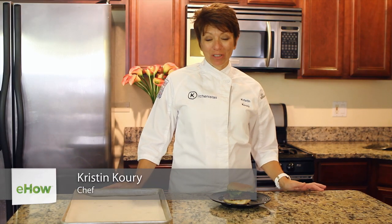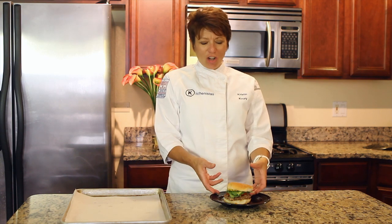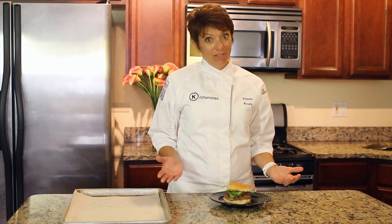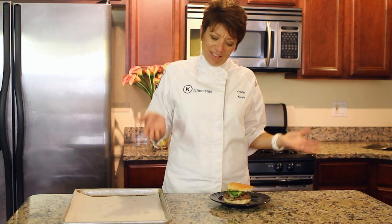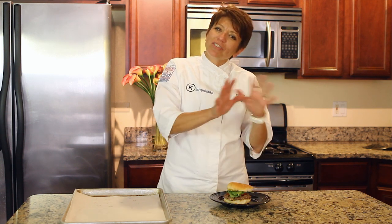Hi, I'm Kristin Corey and I'm a personal chef. We are going to warm up a burger — we've all been there, been to a barbecue, get home with the leftovers. You're going to microwave it? Oh, that's a terrible choice. So I'm going to show you the best way so you can really enjoy this almost as good as it was right off the grill.